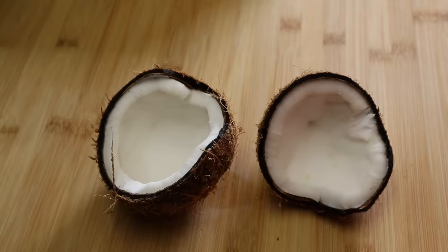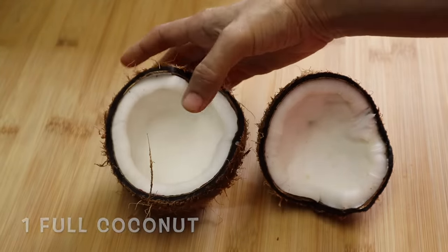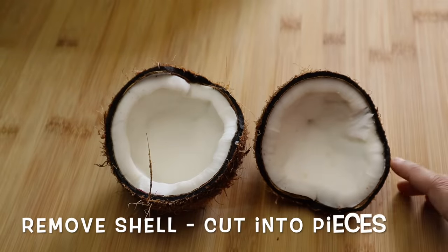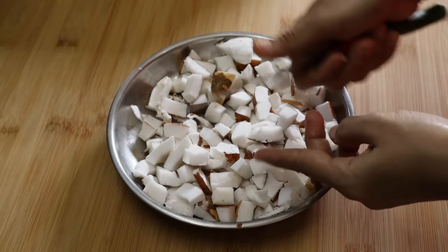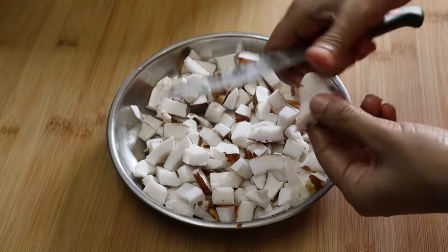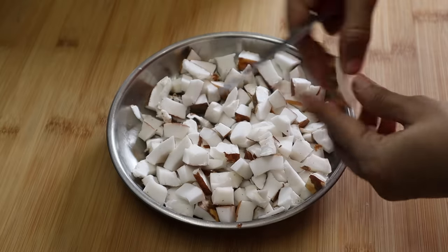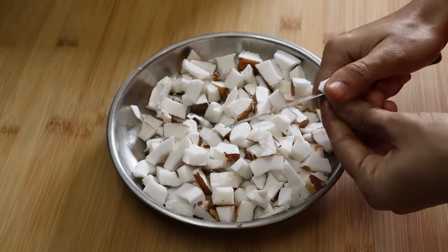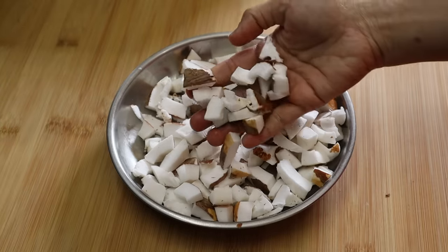You can see the link in the description below. First, I will give you 2 small ladoos. You can use brown ones — I will remove the brown parts now before the cut.